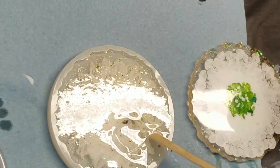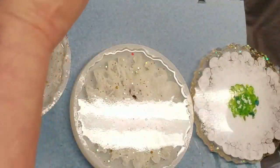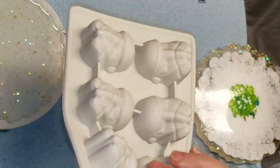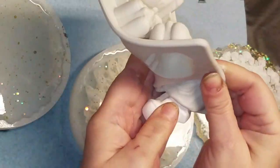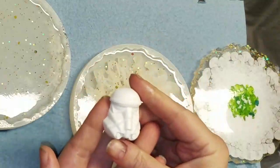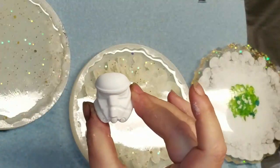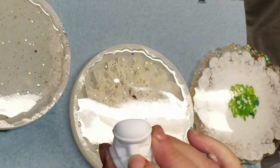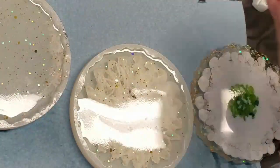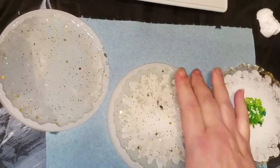Isn't that cute? That is so adorable. He's got a little air bubble on his nose. Alright, we'll see you in a couple hours.